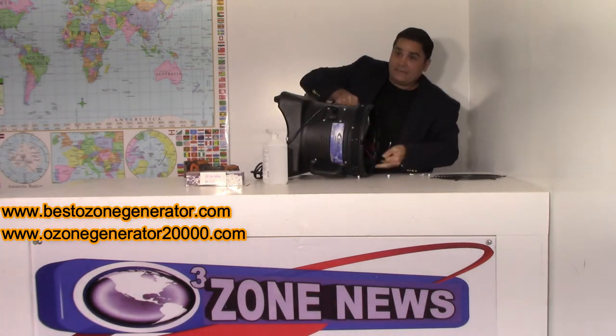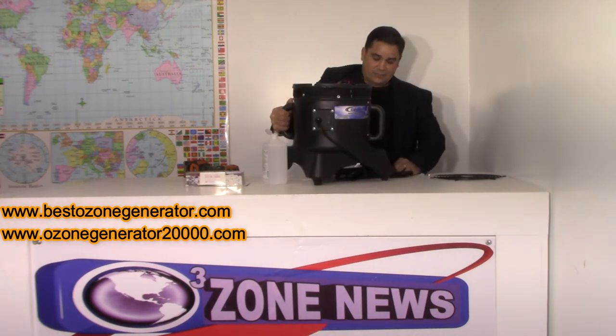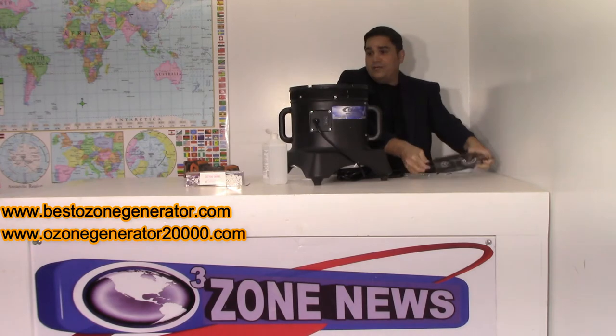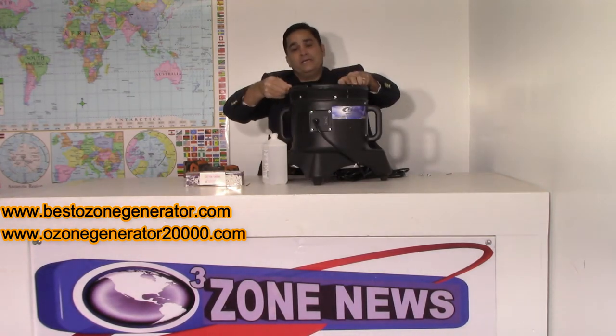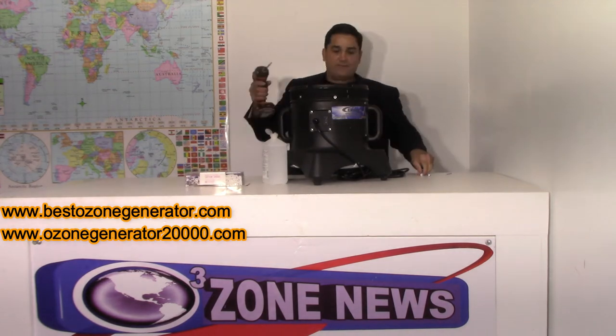And that's it. That's as long as it takes — so simple, so quick, so easy. Your five-year-old can do it. And when you're done, you just put your screen back on.